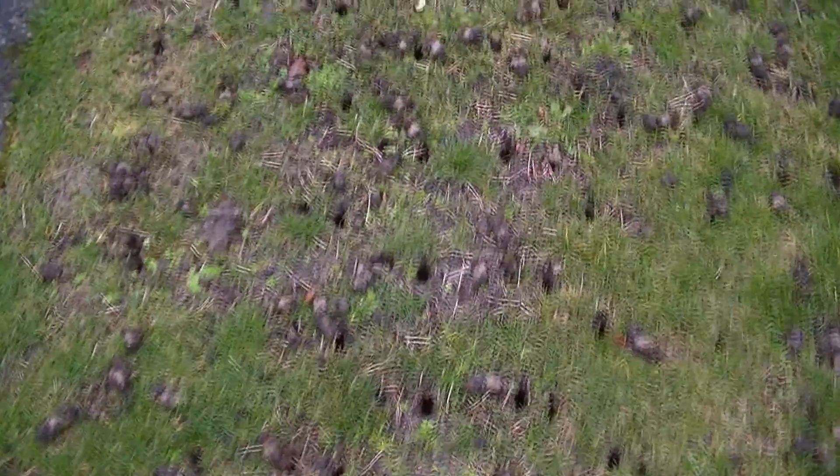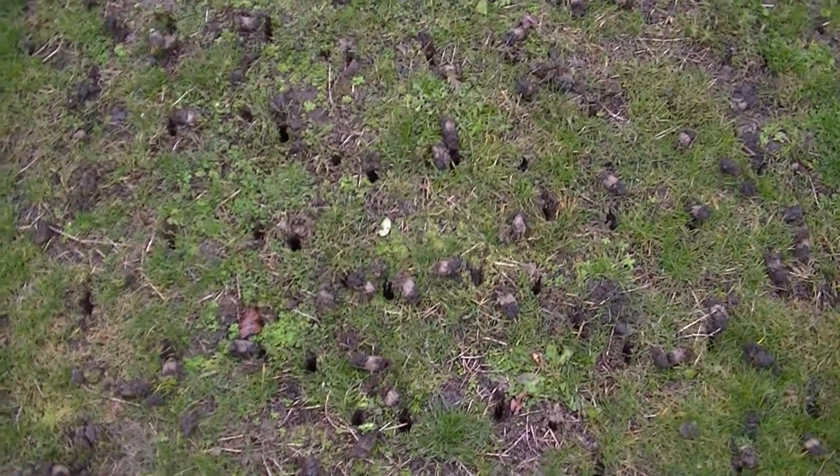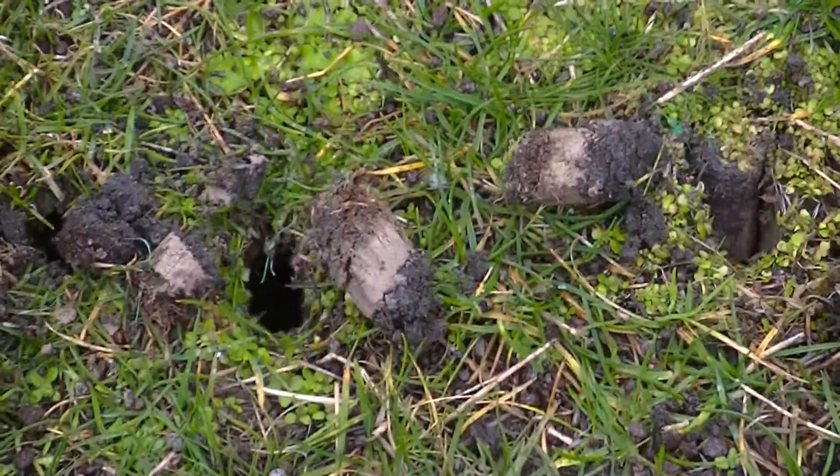But what I'd really like to show you, what makes this unique, is it's been raining for the last couple of days here. Today is March 12th and I'm going to zoom on down here to these plugs.